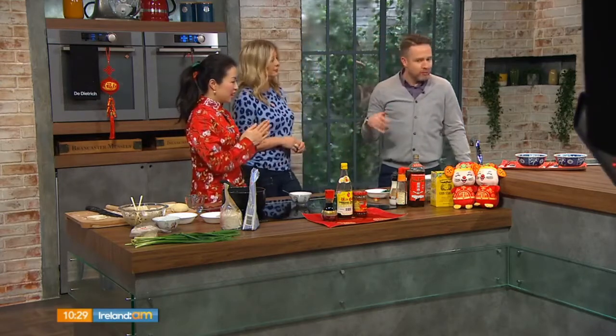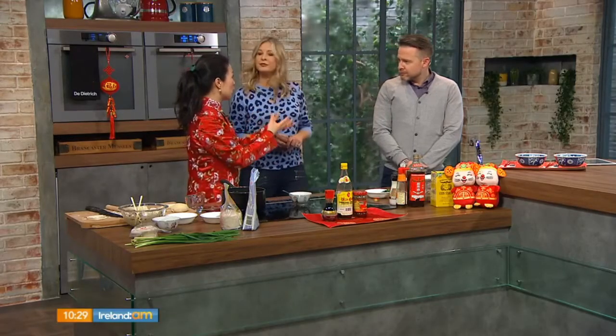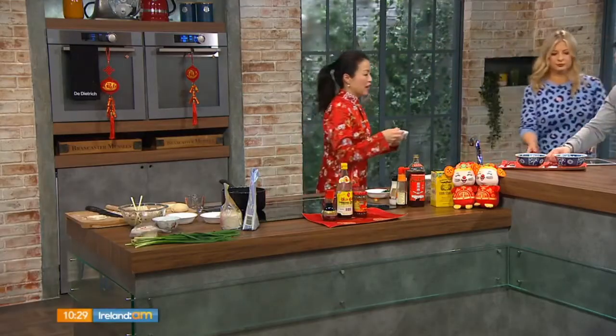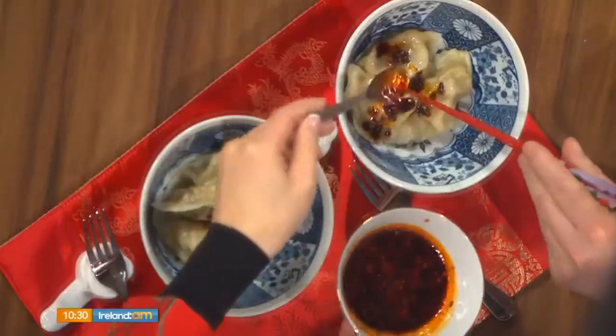For the dipping sauce, traditionally you use Chinese black vinegar — Zhejiang vinegar — with a bit of soy sauce and some chilli oil. You put it in a little ramekin or bowl for dipping on the side. Some pre-made ones are ready for tasting. Going full tradition with chopsticks! They are so good — you can eat so many of these in one go. They're very moreish. Oh, they are beautiful!